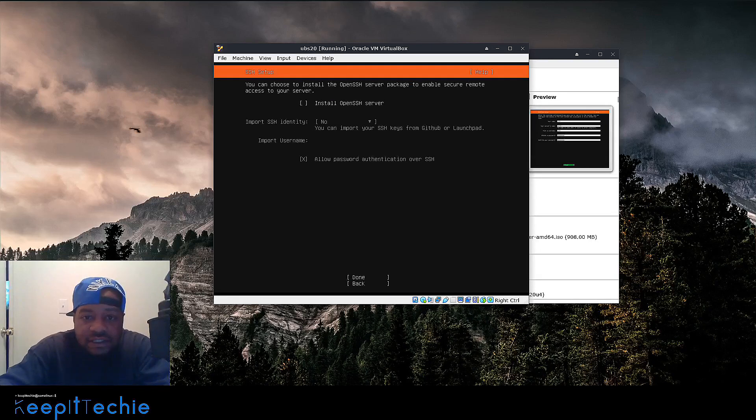This screen asks if you want to install SSH onto the server — I always do. Hit the space bar to select it, which puts an X there. One cool thing is you can import your SSH keys from here. That's typically how I set up a production server — I always use SSH keys and turn off password authentication for SSH, because you don't want someone brute-forcing your server. Especially if it's connected to the internet, people will find that you have port 22 open and start brute-force attempts. So always set up your system using SSH keys.